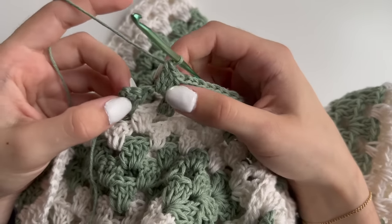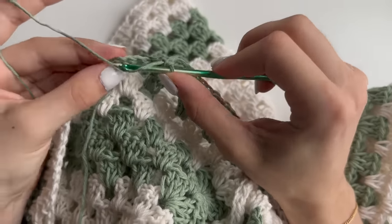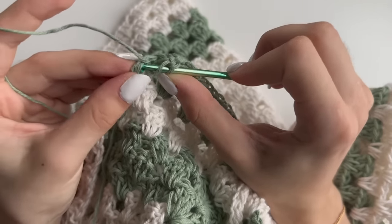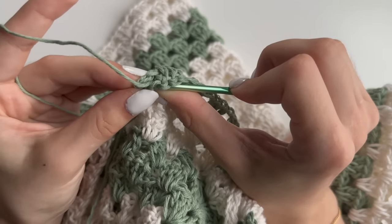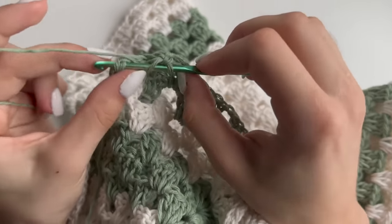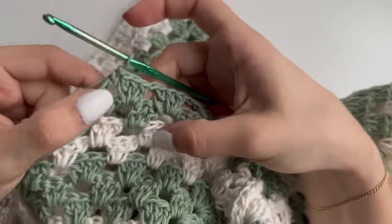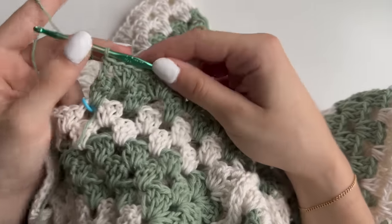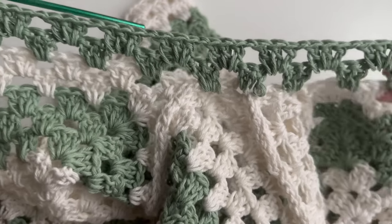Once you did your last cluster, do a double crochet into the chain two here — try to pull through both loops, which is quite tricky because it is really tight. You now want to repeat rows one and two as many times as you want depending on how wide you want your collar to be. Even rows will start with a double crochet or chain two and end the same; odd rows will start with the cluster, so chain two and continue with the pattern.